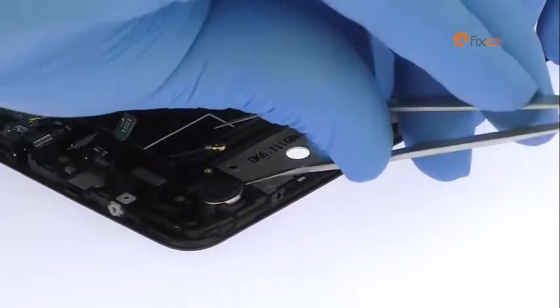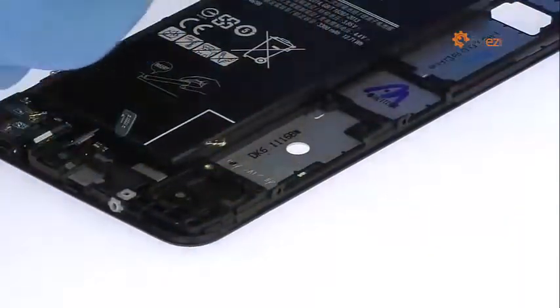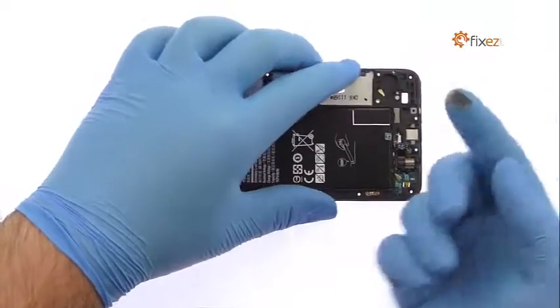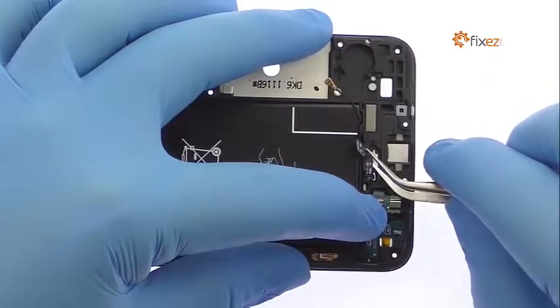Remove the vibrator from the chassis. Pop out the capacitive sensor for the bottom recent button. Remove the Galaxy J7 Prime home button and fingerprint scanner from the mid-frame.